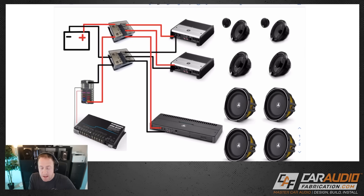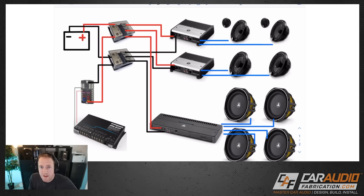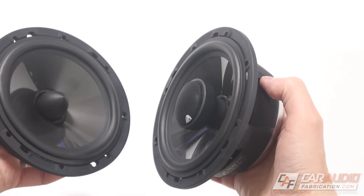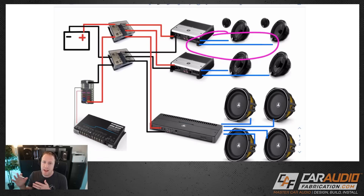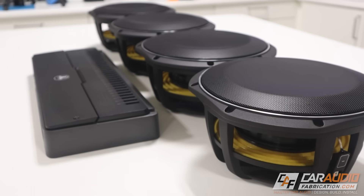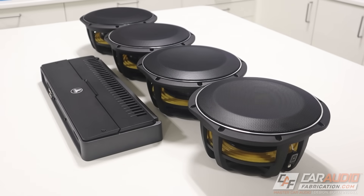All of our power connections are complete. Now we want to draw in the speaker wire connections from the speakers to the amplifiers. Consider whether you're connecting in a component-style configuration or using the passive crossover that comes with them, as that will impact the length of wire you need. The same goes for subwoofers — if you have multiple voice coils that need to connect in different configurations, definitely consider that. It's usually a good idea to get more wiring than you need.